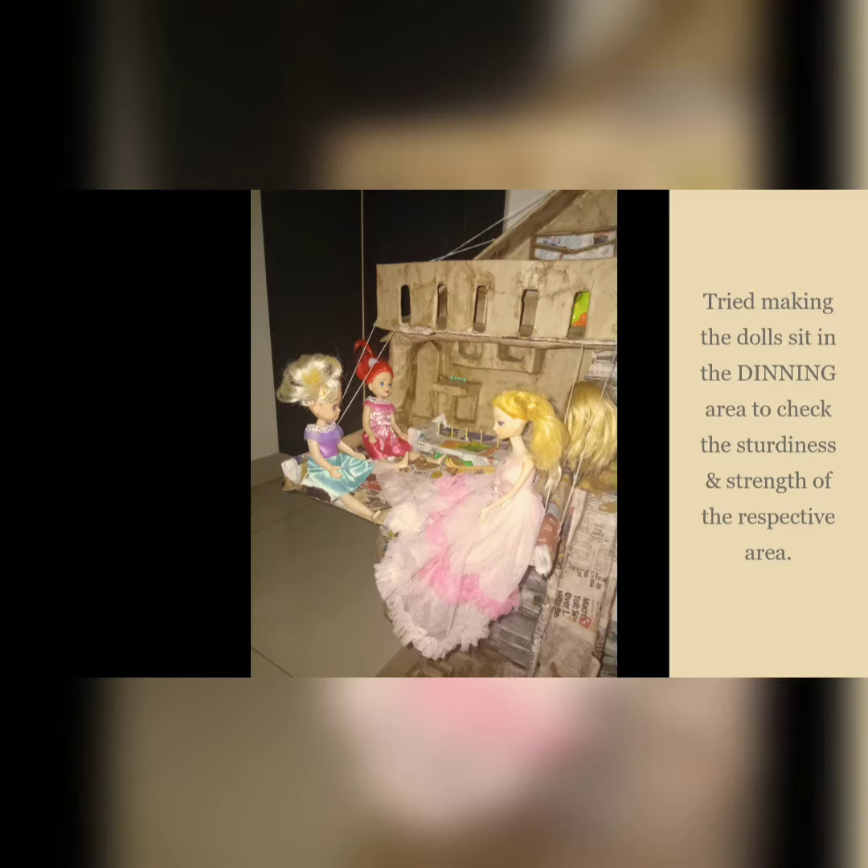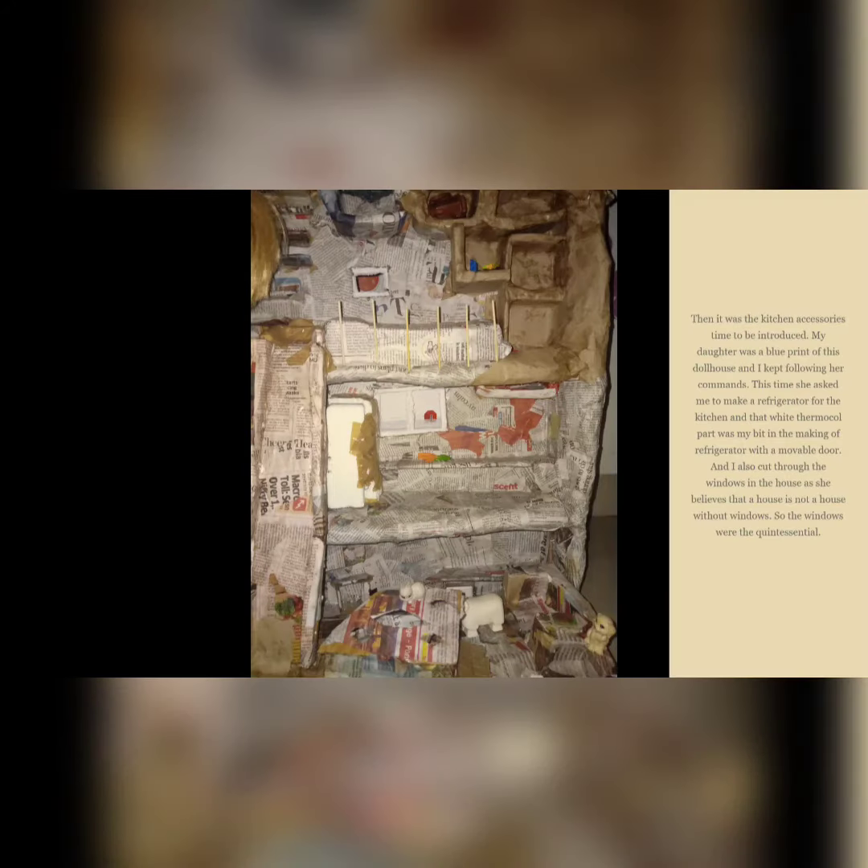A doll was made to sit in the dining area to check the sturdiness and strength of that section. Then it was time to introduce the kitchen necessities.